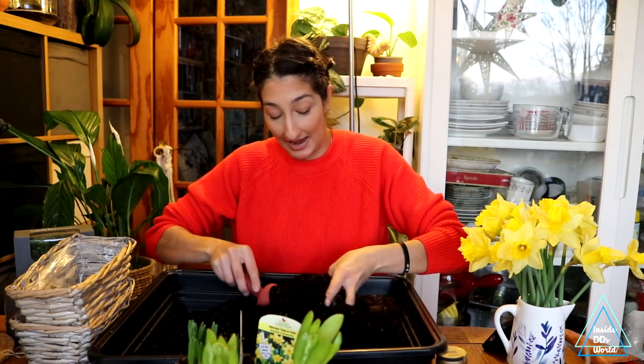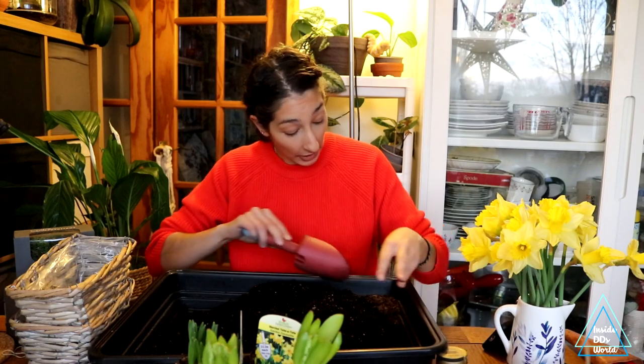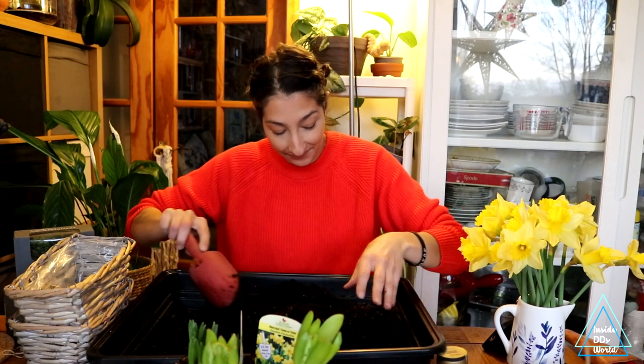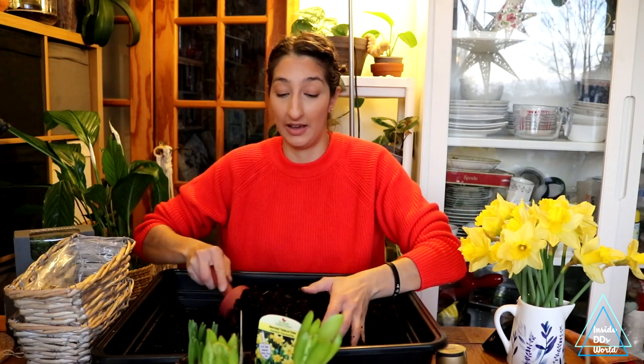The weather has been horrible and I'm just over it — I want spring to be here now. I've got my daffodils here. These ones smell slightly better than the last ones I had, but they're still not great. I think it's every week, maybe every other week, I go and buy daffodils to see if it's a different variety. I'm just waiting for my fragrant ones — I'm hoping this year I will find them.